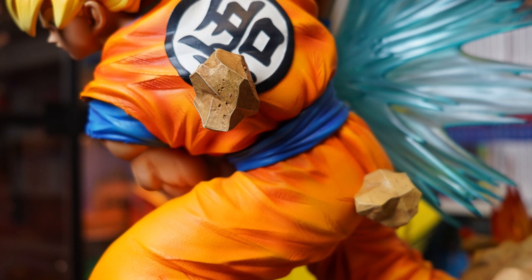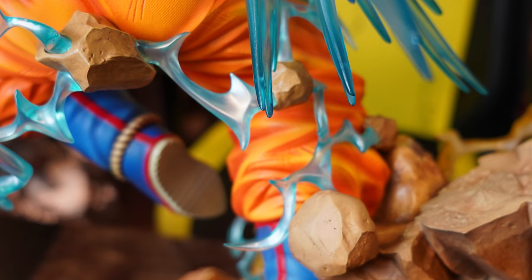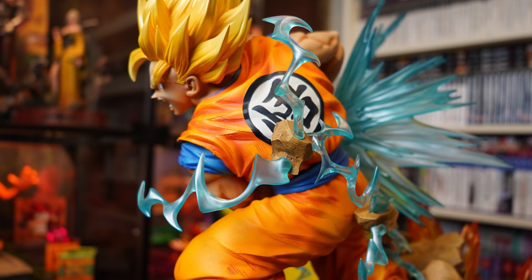Now we come back to the boulders on his back. These two parts have switch-outs that come as part of the DX version — the bricks are still there but they also come with additional blue electricity that surrounds Goku, using more of that PVC-like material. While it's quite fiddly and annoying to piece together, it works super well and looks even better with the three extra head sculpts.